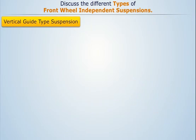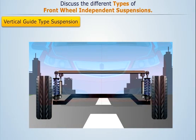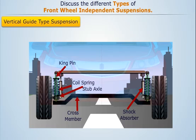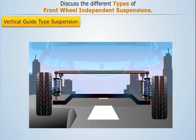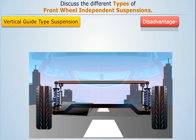Vertical guide type suspension consists of an extended cross member to which the kingpin of the stub axle is attached at one end. The coil spring and the shock absorber are attached on this stub axle. The other end of the kingpin is fixed to an upper spacing bar. According to the up and down motion of the wheel, the kingpin is also allowed to move up and down, thus compressing or elongating the spring. The major disadvantage of this type of suspension is decreased stability of the automobile.